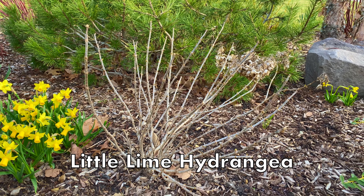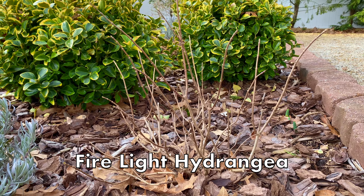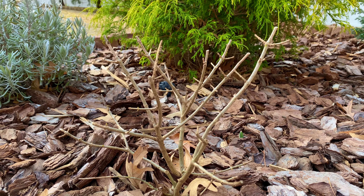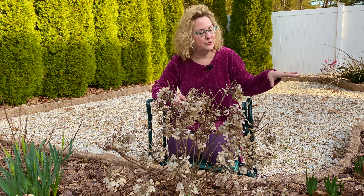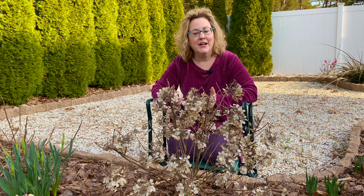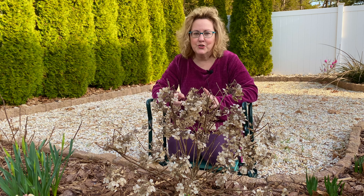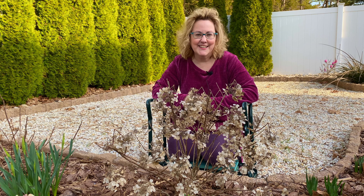This is a Little Lime hydrangea newly planted last year. This is a Firelight hydrangea also planted last year. Here's a Little Lime Punch hydrangea — same thing, planted last year. And this is a Little Quickfire hydrangea that I planted last year. In fact, I planted a little row of them in this curved bed. A question I get a lot is: I just planted these last year — do I have to prune them this spring? The answer is no, they're already very short, but there are some things you can do, including using the pruners to touch these up. That's what I'm going to show you today. I'm Laura from Garden Sanity — let's get started.